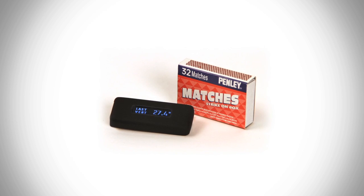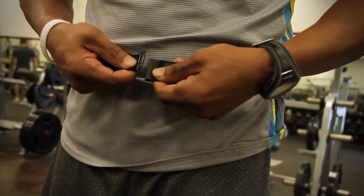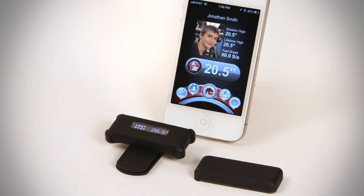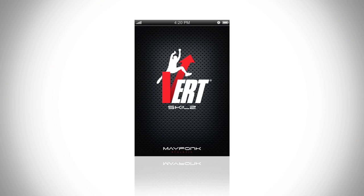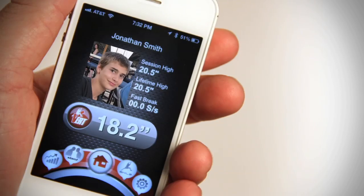It's smaller than a matchbook. It's worn near your waist as a clip-on or comfortable sports waist belt. You can see all jump measurements immediately on the vert LED screen or wirelessly on an iOS and Android smartphone or tablet with our free downloadable vert skills app. This exciting app allows friends and family to enjoy your performance from the sideline in real time.